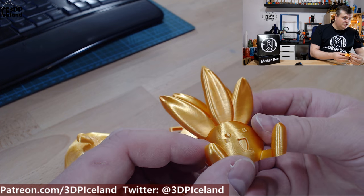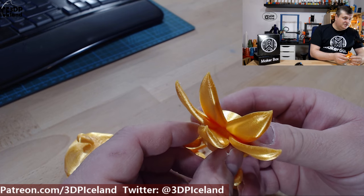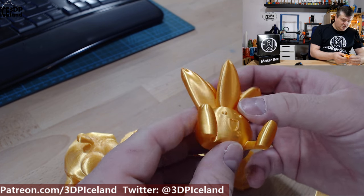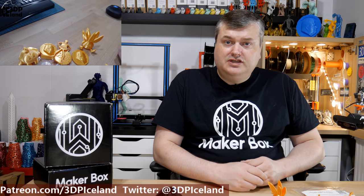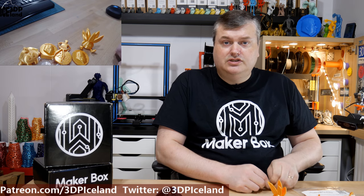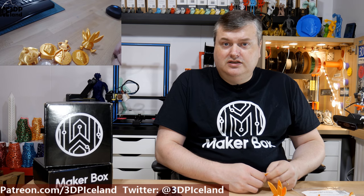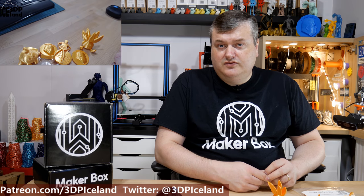Here's an Otis model by Gareth, and this was also looking excellent — no stringing issues, just an awesome print. I've done a full review of this filament on my channel that you can have a look at. But overall this filament was giving me excellent results, no issues printing, just that layer adhesion is not good, so you have to watch out for that.